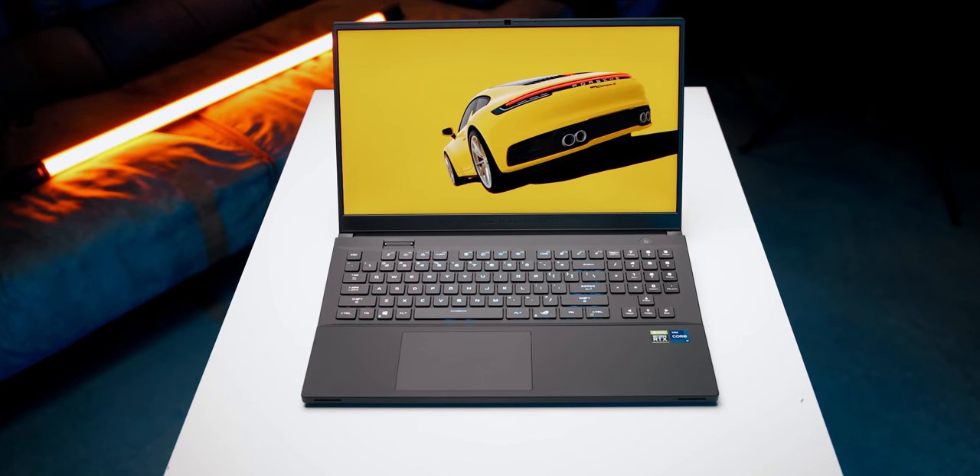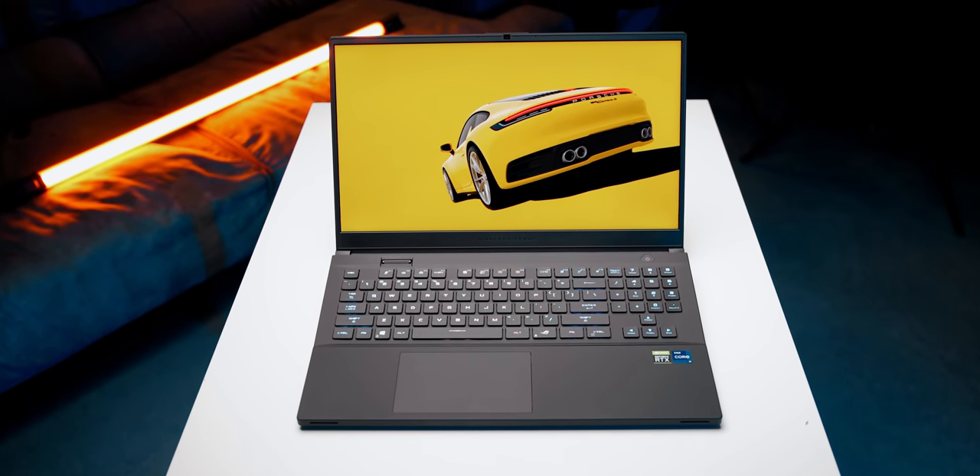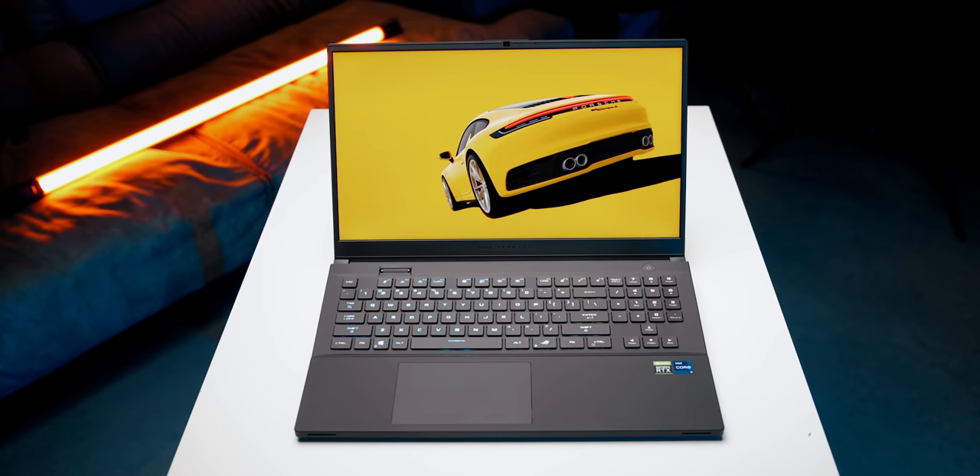This is the ROG Zephyrus S17. We've been covering a lot of 15-inch gaming laptops, and 14-inch are also starting to become a thing, but we thought it would be interesting to check out something that's fully loaded, supersized, and a little bit different. This is also the first laptop we're reviewing featuring Intel's newest 11th gen H45 Tiger Lake CPUs.